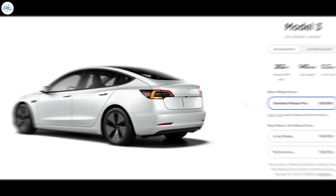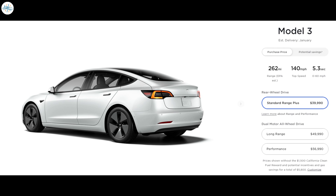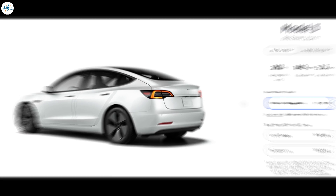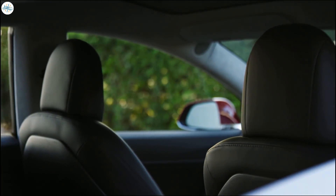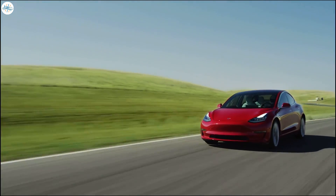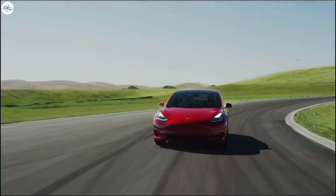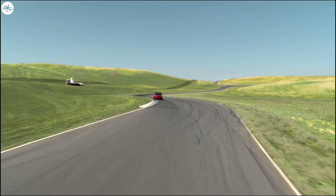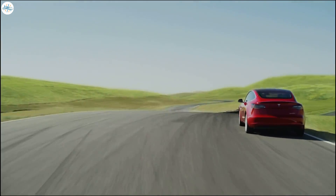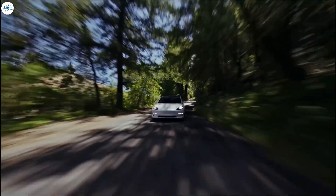This new variant of the Standard Range Plus will have slightly less range and has a lithium-iron phosphate battery pack instead of the nickel-cobalt aluminum battery pack. Should you go for the lithium-iron phosphate battery pack to get your car faster, or should you wait? Today we will clear all these questions by getting into all the details about this new variant.